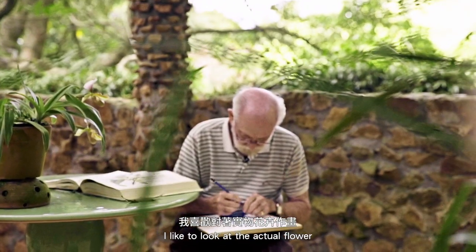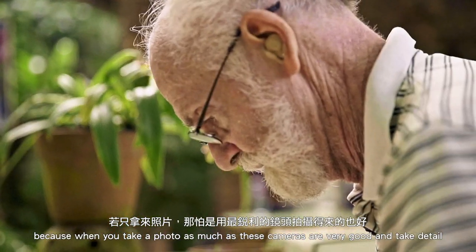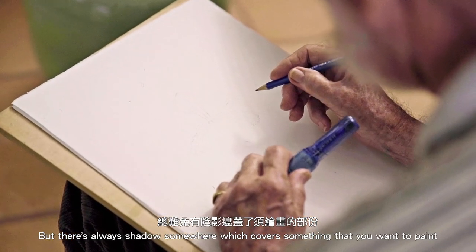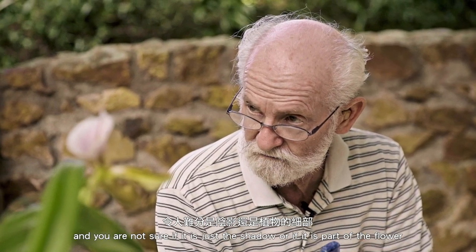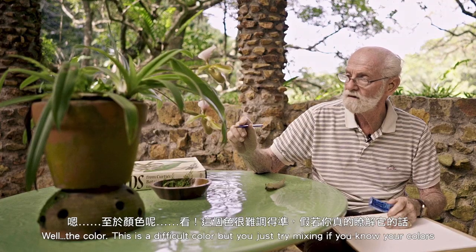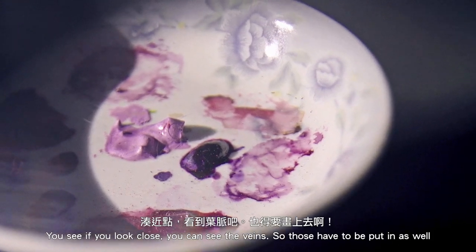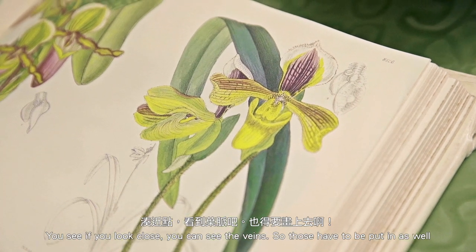I like to look at the actual flower, because when you take a photo — as good as these cameras are and the detail they capture — there's always a shadow somewhere which covers something that you want to paint, and you're not sure if it's just a shadow or whether it's part of the flower, especially if you haven't seen the flower before. The color is difficult, but you just try mixing. If you know your colors and you look close, you can see the veins, so those have to be put in as well.